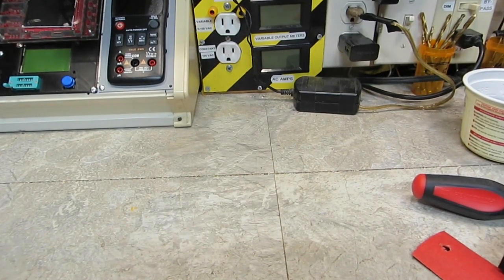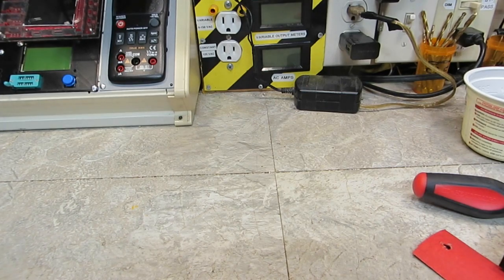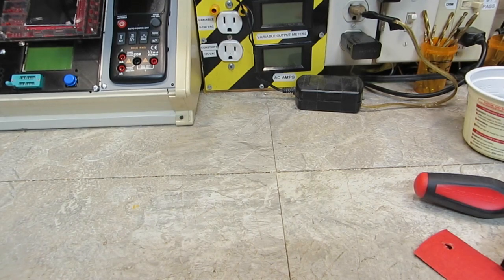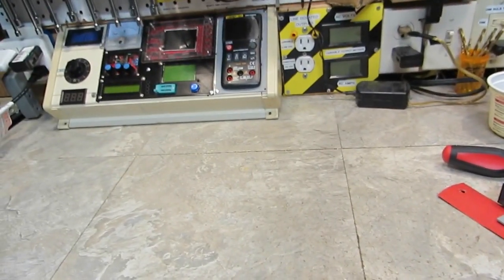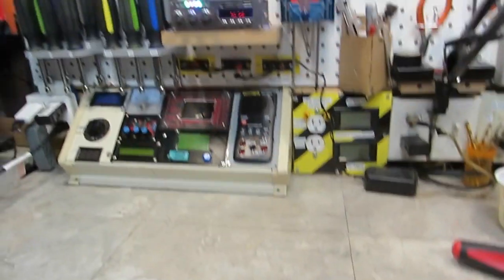Good evening YouTube. It is 6:41 now, any evening on this Friday. I am back at the bench once more. I've spent a lot of time in here the last couple days, but I wanted to show you exactly what it's going to look like. I'm going to get back as far as I can to give you a good view of it.